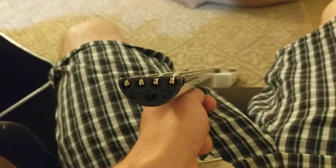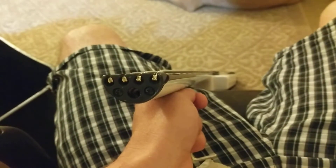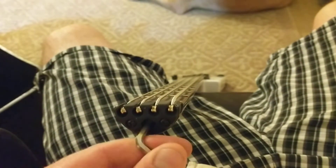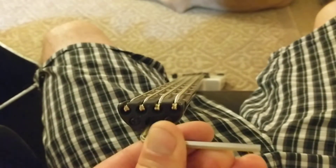We're going to do a second truss rod adjustment. In this situation, it improved it a little bit, but I feel like the same amount of turn might improve it double as good. So let's get that in there.